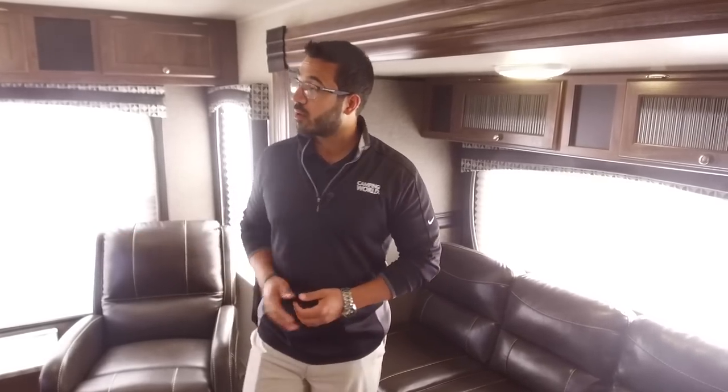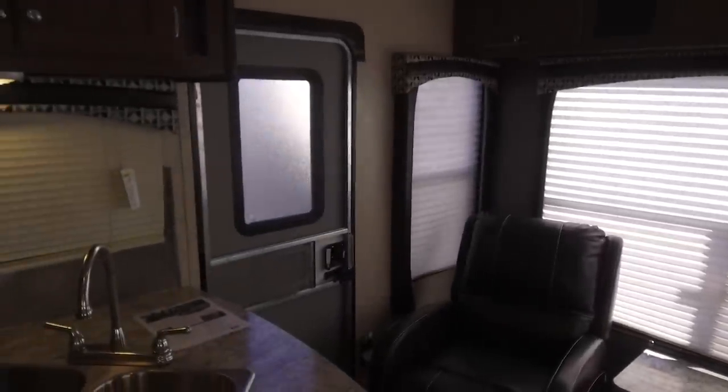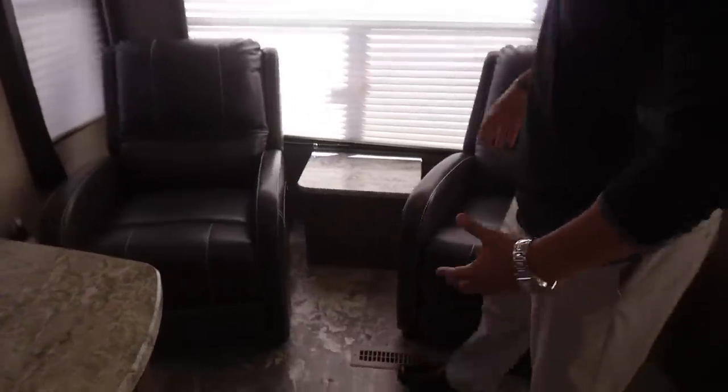It's a nice rear living couples coach. Let's start off right here in the back. This unit does have two entrances and exits — the main one will be right back here, and there is a secondary one up in the bedroom. You'll see along the back wall you have two extremely comfortable recliners. You'll see you just sink right down in these. This is a great place to really relax and be able to put your feet up.